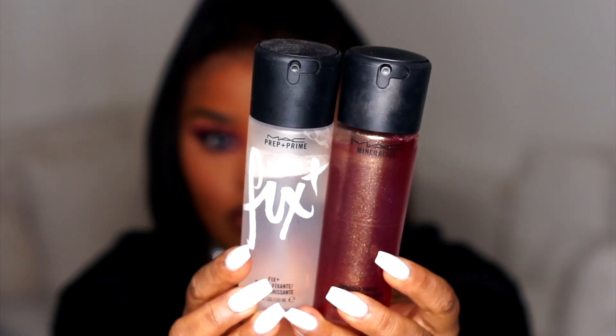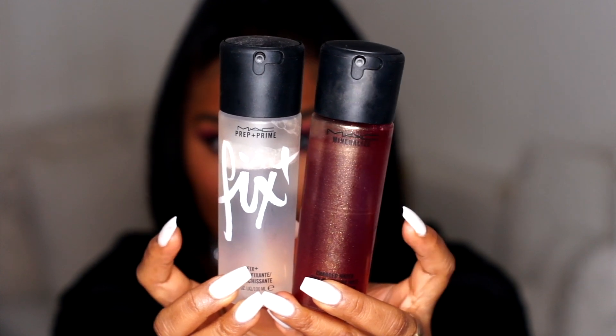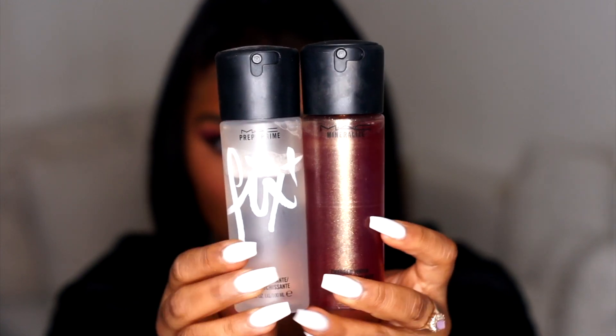Then I'm going in with MAC Fix Plus and also some Rose Water. I'm going in with the Rose Water first, just spraying that all over my face — I love this to hydrate. Then I'm going in with the Fix Plus just to set my makeup, and I do this before I put my highlighter on.